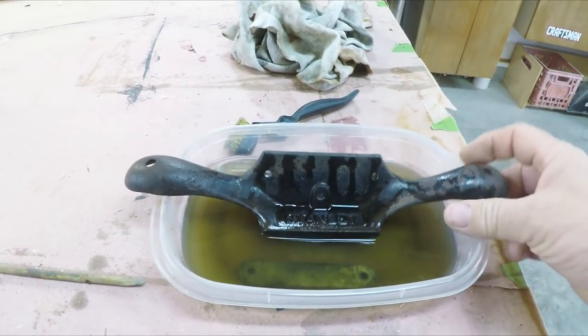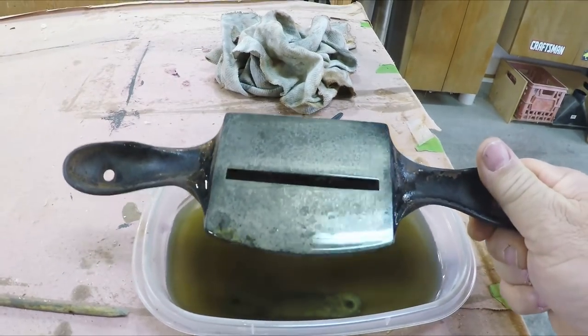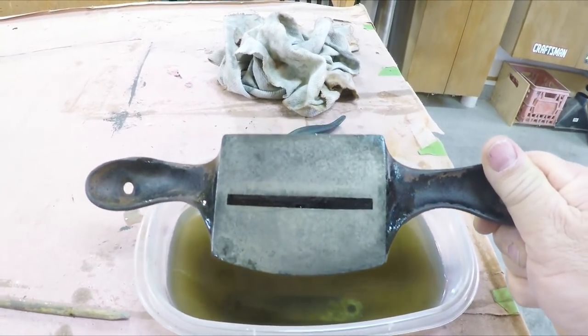I've got the handles setting in a vapor rust to remove the rust on the bottom. I have a few little pits in there so I'll have to smooth it down with some sandpaper.